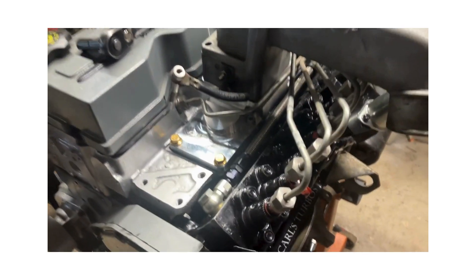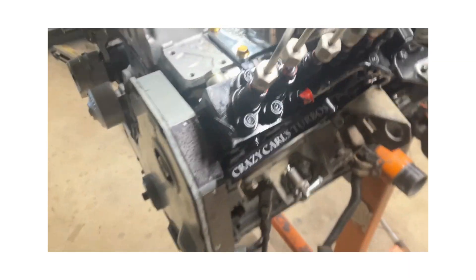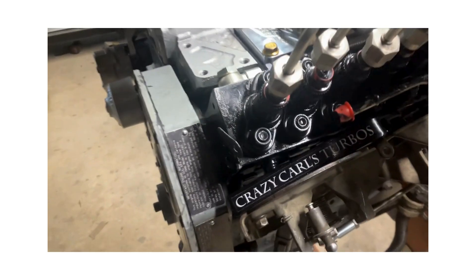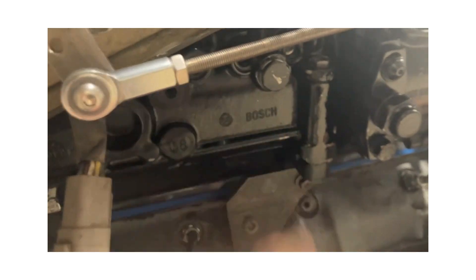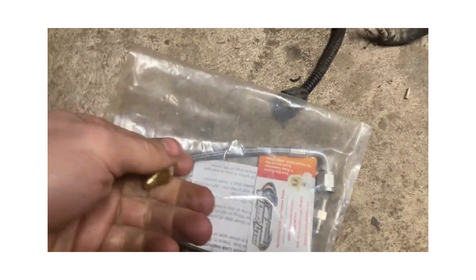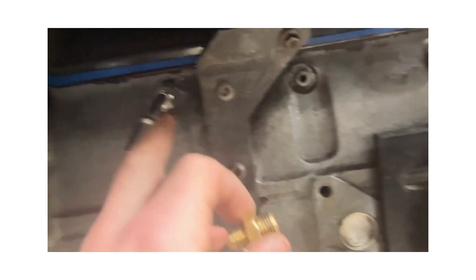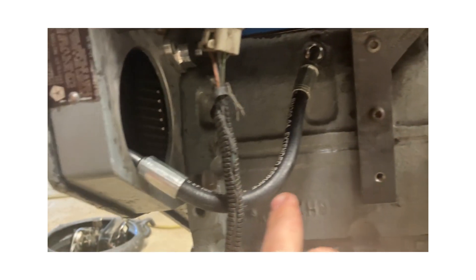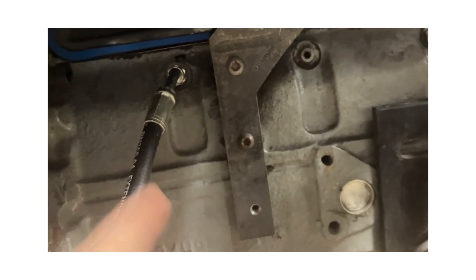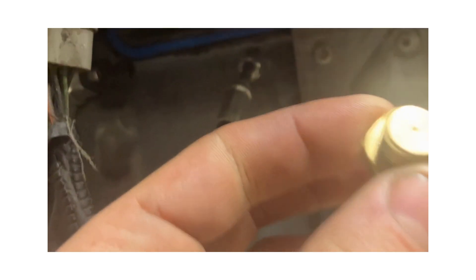I mainly want to talk about the oil delivery for the fuel pump. Like Sheed Diesel and Crazy Carl's Turbos, they want you to run a restricted oil flow on the driver's side of the pump. I got the kit right here, and they'll want you to either run a line from this oil port or tee this off — this goes to the vacuum pump too, so you can tee it off.